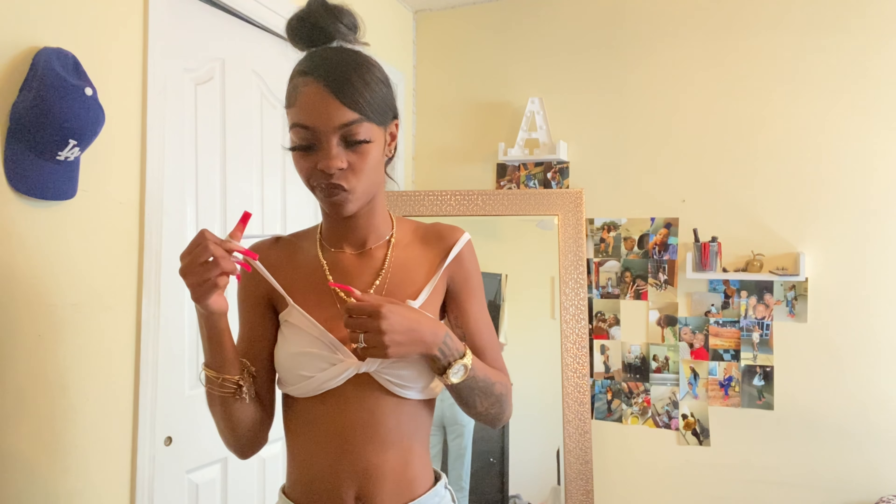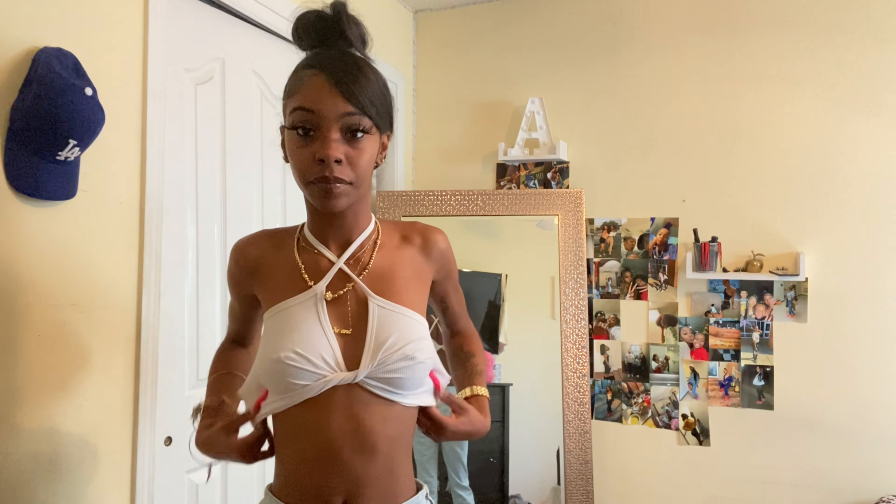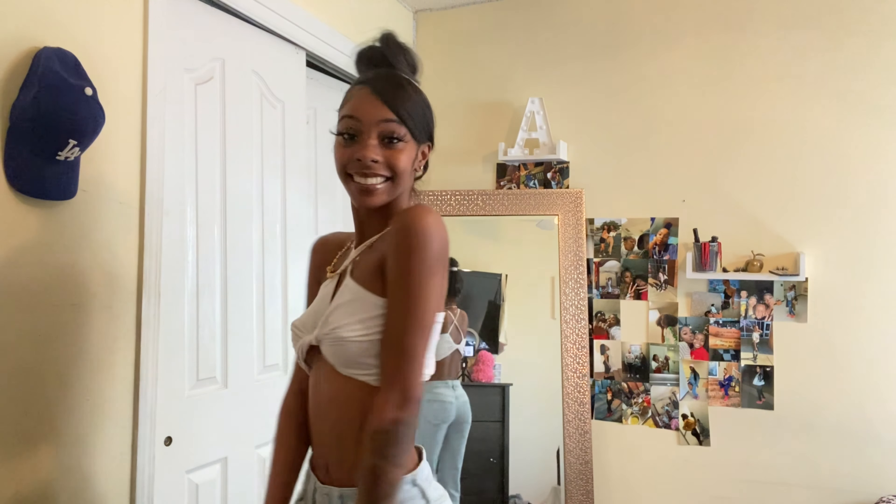You can also tie it — excuse my necklaces, my necklaces are probably making it look crazy — but like that. Boom!